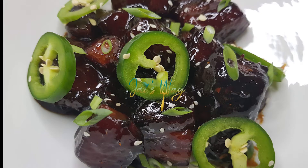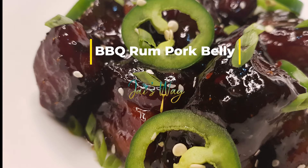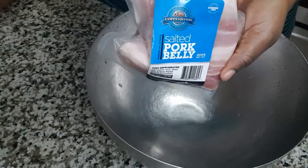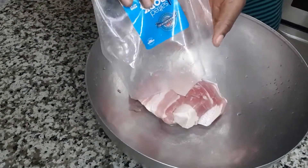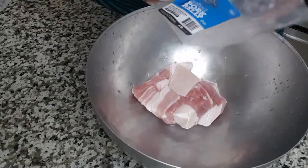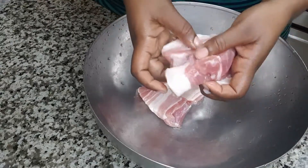Hi guys, welcome back to my channel. Today we'll be making barbecue rum pork belly. I got this from Copperwood Pork, so if you want to see how this is made, just stay tuned and keep watching. We're starting with a pack of the salted pork belly from Copperwood Pork. I'm going to wash this with some vinegar and water and then return to season it.